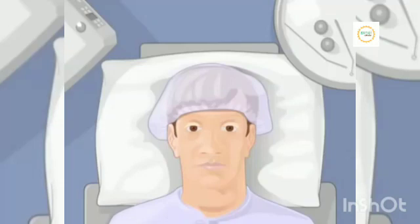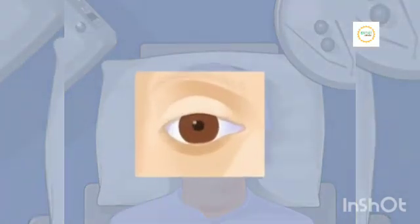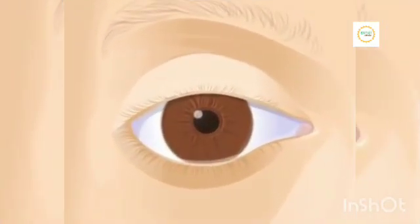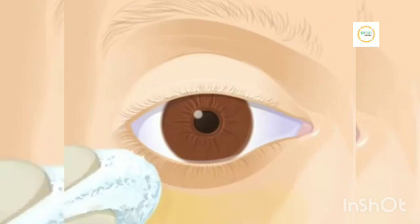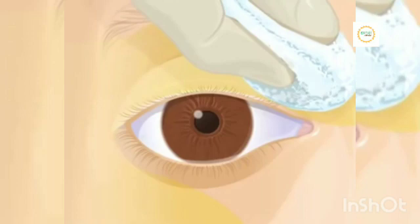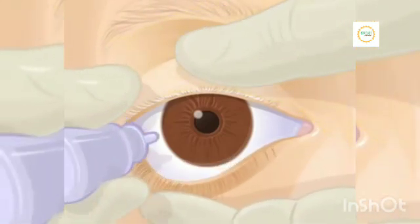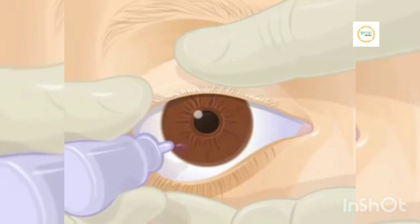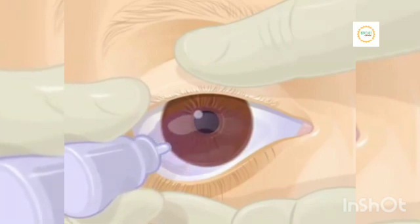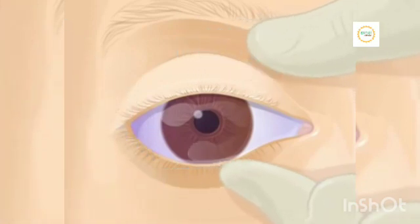First, the medical staff put a surgical cap on your head and lead you to a reclining chair. Next, they clean your eye with a cotton swab. Then, the medical staff puts medicine drops in your eye. These drops keep you from feeling pain during the procedure and help keep you from blinking. You may be given other medicine as well.